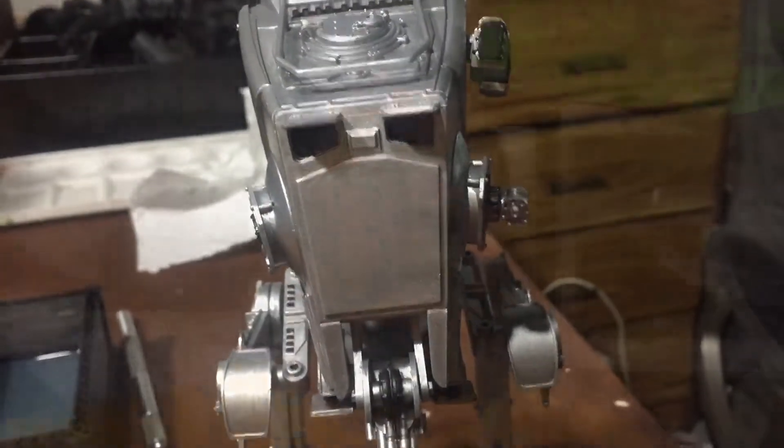There you have it — the AT-ST is put together and mostly painted. I just have a little bit of detail and some washes to do on it and then it's done.